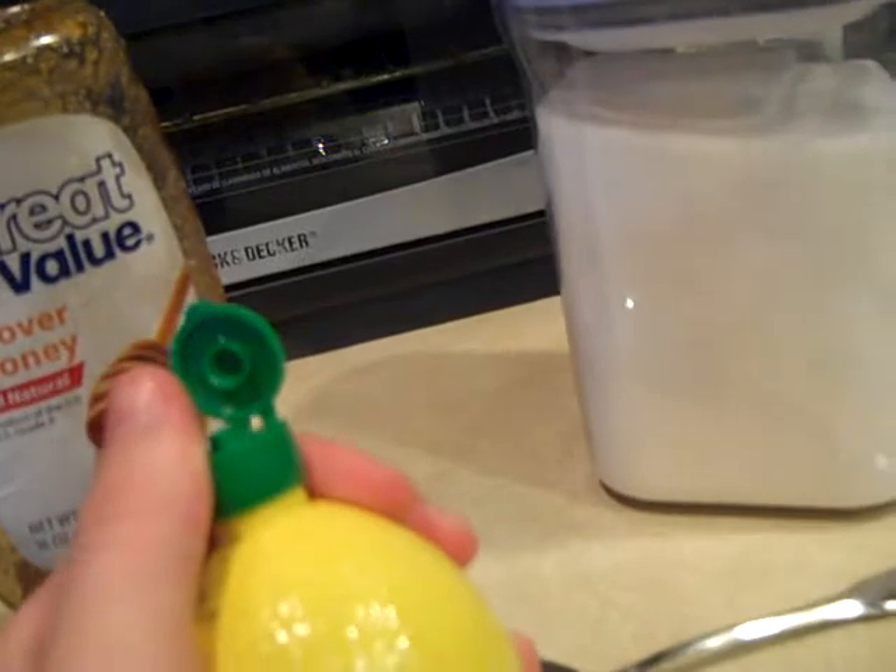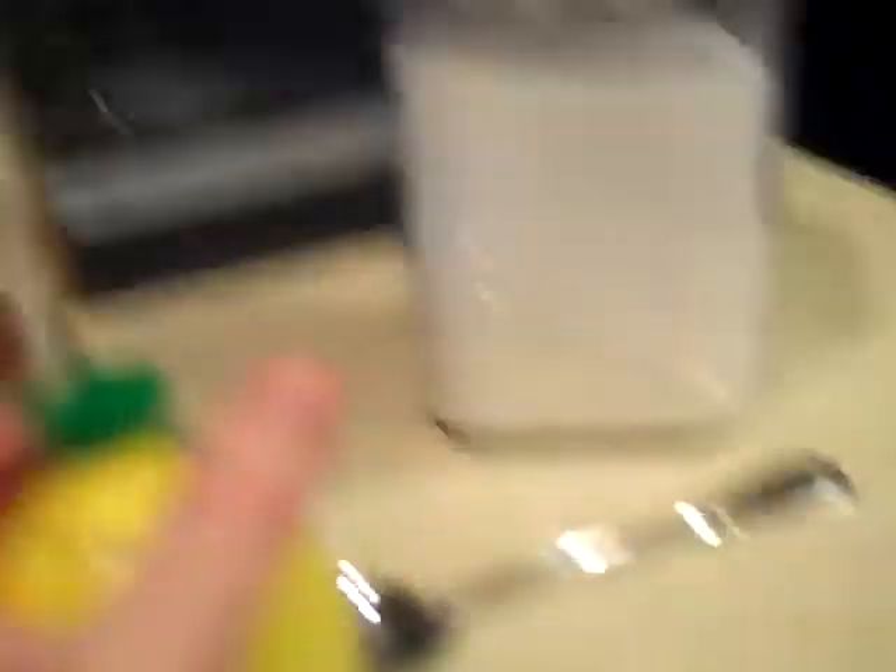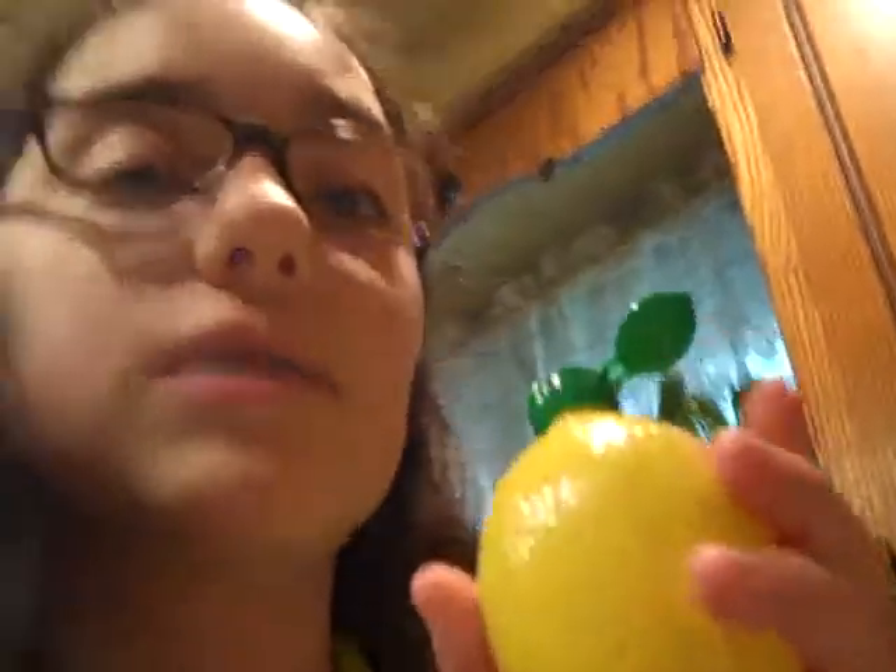Here's something weird about me — I do not have a sour taste bud. Anything sour tastes sweet to me. It's really good.